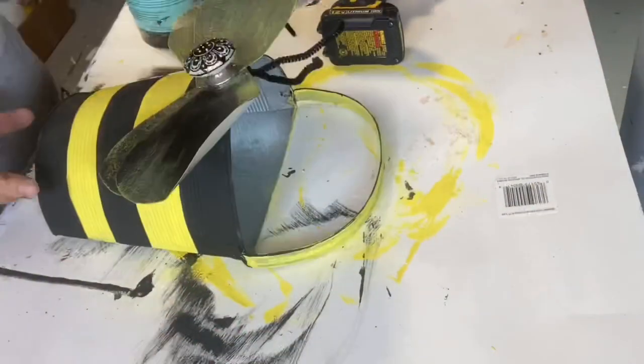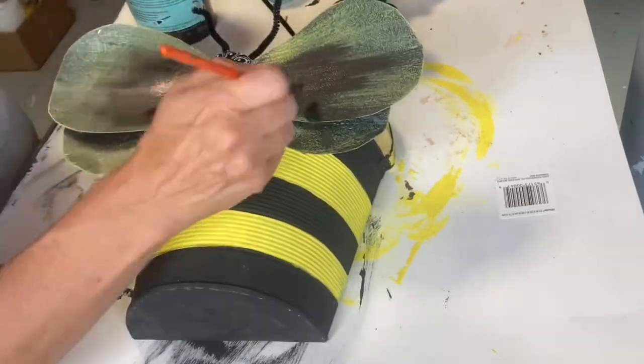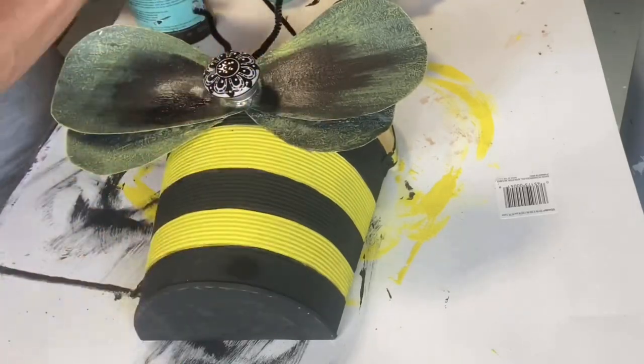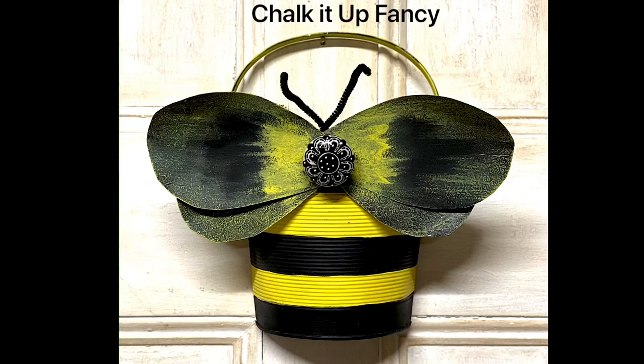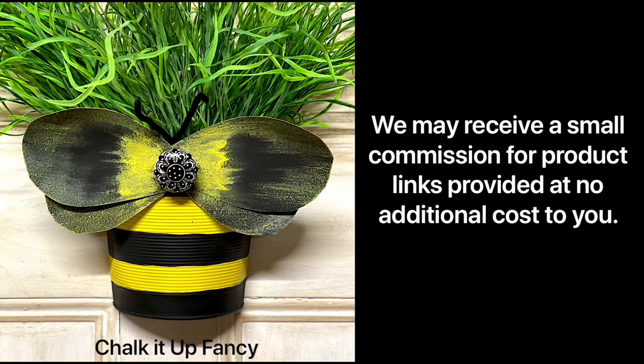I'm just putting pipe cleaners at the top and doing a little bit more black, then I went in with a little bit more Citron. For more tutorials, go check us out at YouTube or ChalkItUpFancy.com for any paint products or brushes. Thank you so much!